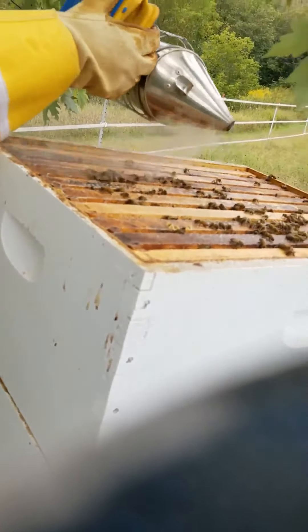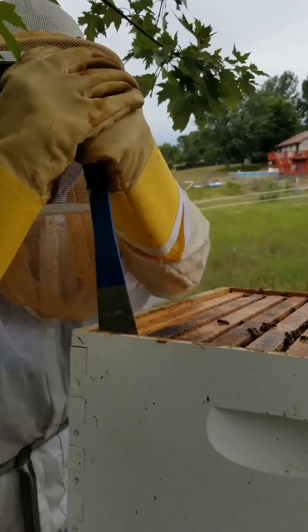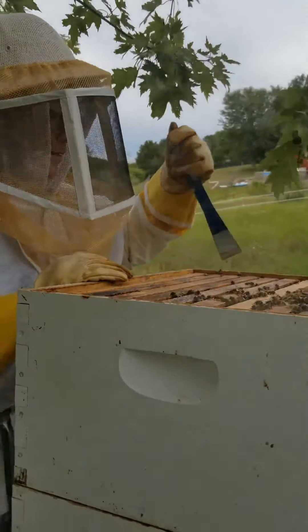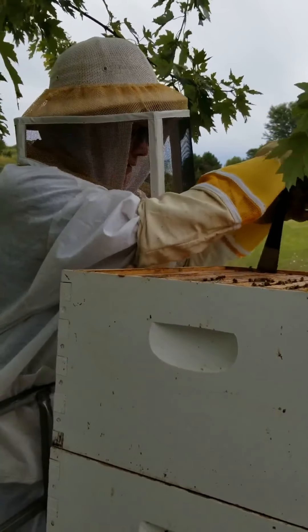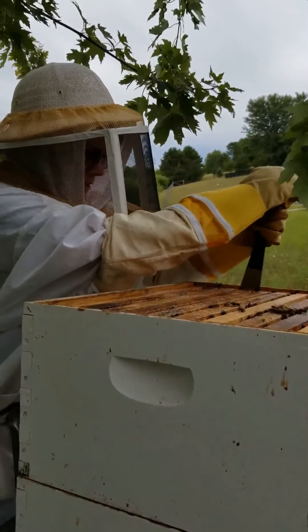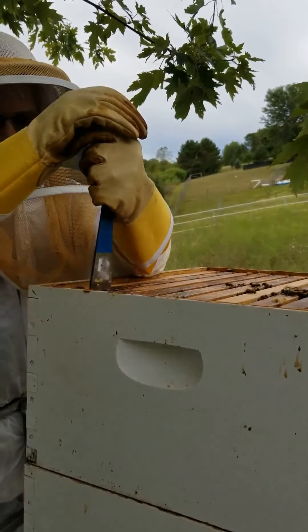And then here are our little friends. We're just going to wave this over the top here. Look at all these pretty ladies. So we're loosening up the frames — just trying to get one loose so that we can get to work here. They have them so waxed together, you know. There we go. Nice.